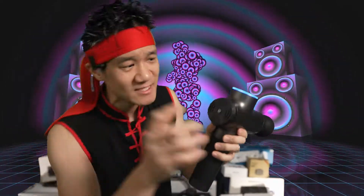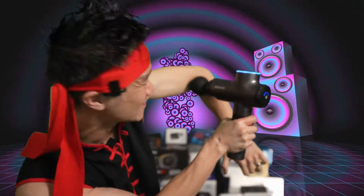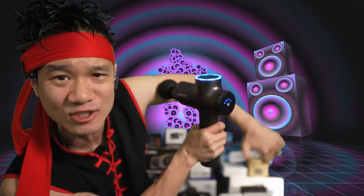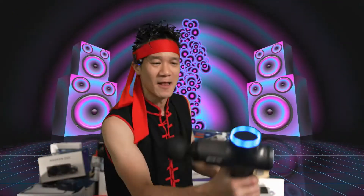This is a Syncom massage gun with six-hour battery life, six different interchangeable heads, and five speeds — one, two, three, four, five. There you have it, the Syncom massage gun. Right now we're at the fifth speed. This vibration is awesome, definitely releasing some soreness on my biceps. Syncom massage gun — there you have it.